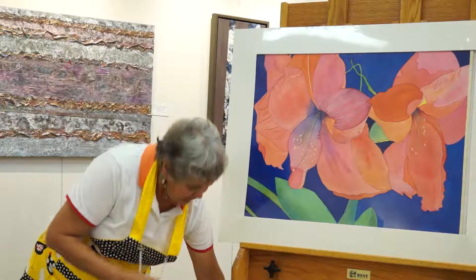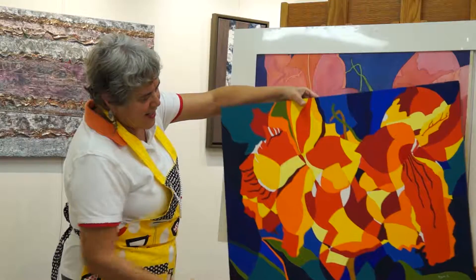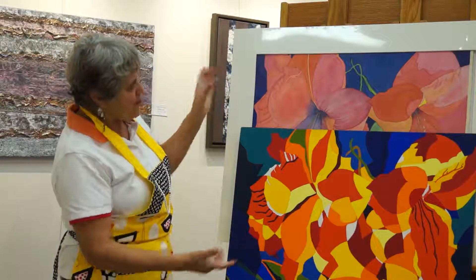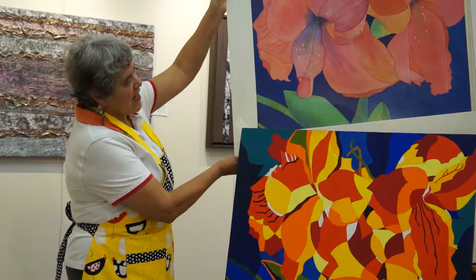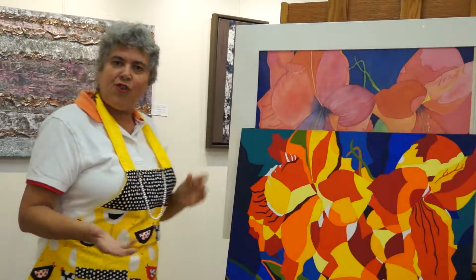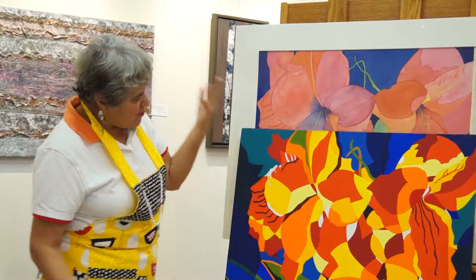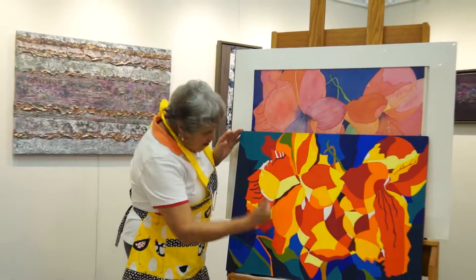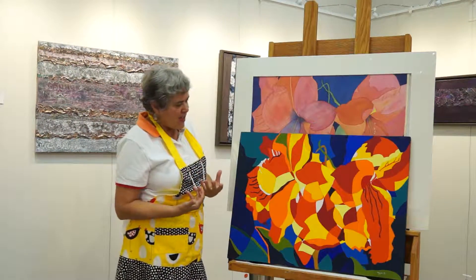I liked it so much that I decided to redo it. I like challenges, so I redid the same painting. And if you notice, it is the same painting, but what I did here is what are called fractal planes. I took the same shapes and then actually cut in other shapes within it, so it creates a more interesting space.